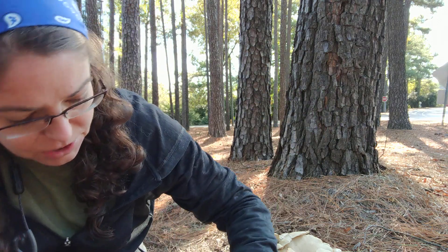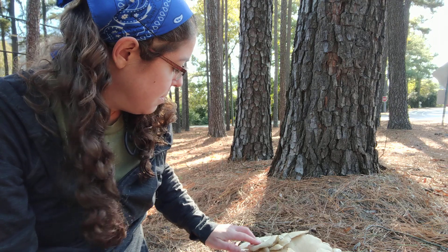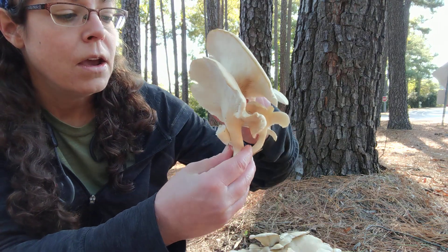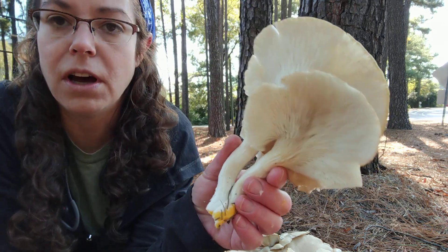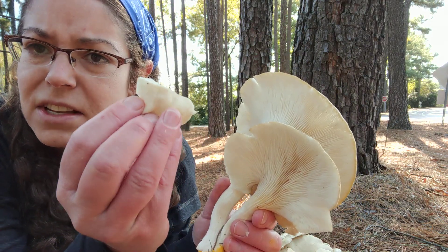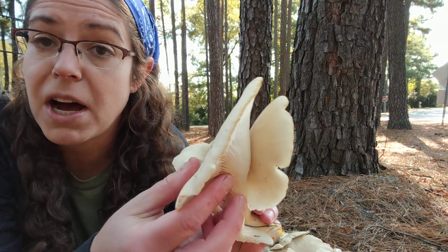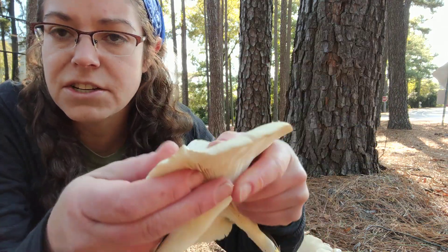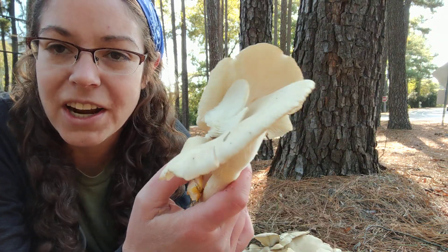With a lot of mushrooms you don't even really need to do a spore print. You want to understand what color the spores are because that's important for identification. Oftentimes you'll see a significant spore deposit on top of the fruiting bodies, especially mushrooms like Pleurotus austriatus that tend to cluster and form these elaborate bouquets.